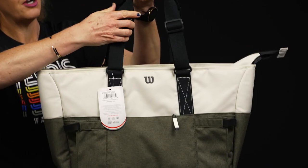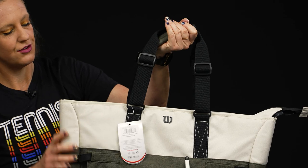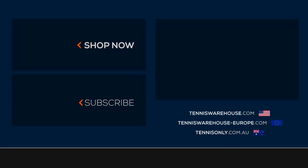As far as the carrying system, we have those tote handles — they are adjustable and can be velcroed together and thrown over your shoulder for easy carrying. To shop the rest of the Wilson tennis bags, please visit us at Tennis Warehouse, Tennis Warehouse Europe, or Tennis Only.